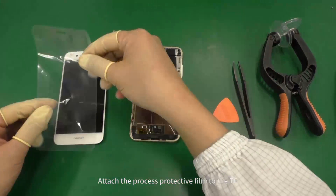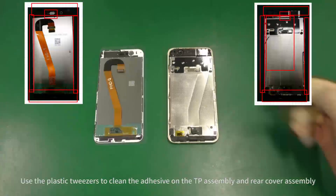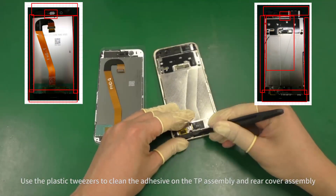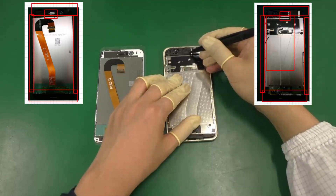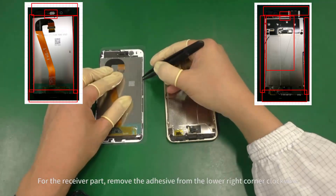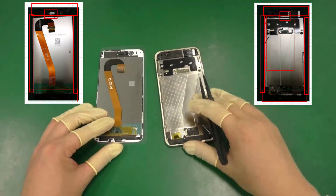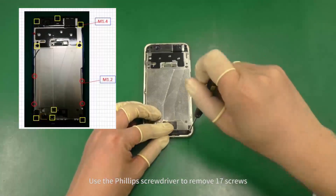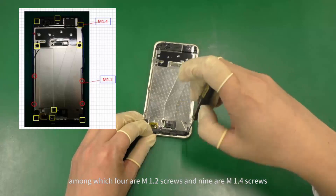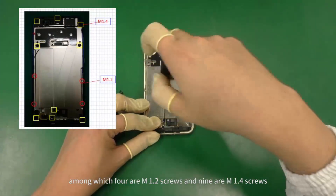Attach the process protective film to the TP. Use the plastic tweezers to clean the adhesive on the TP assembly and rear cover assembly. For the receiver part, remove the adhesive from the lower right corner clockwise. Use the Phillips screwdriver to remove 17 screws, among which 4 are M1.2 screws and 9 are M1.4 screws.